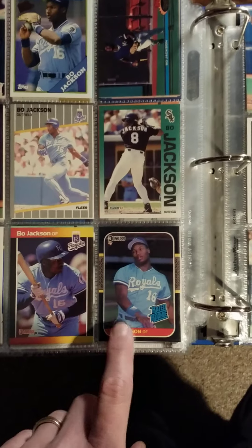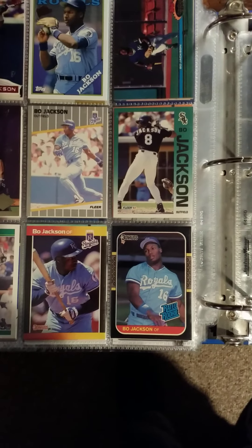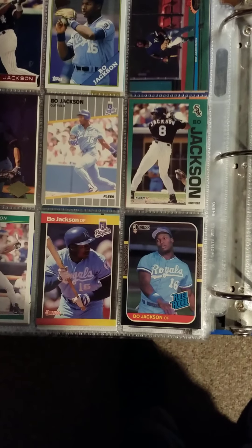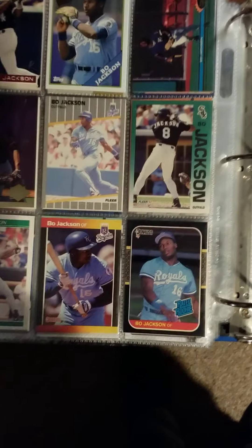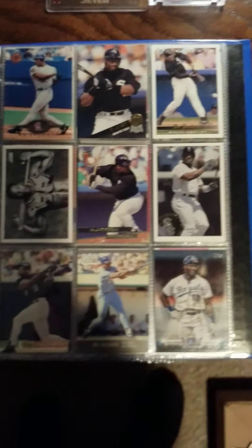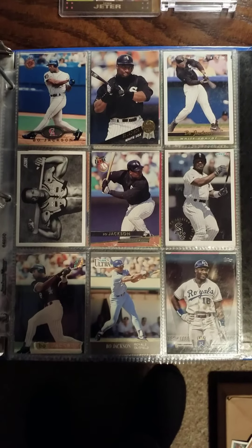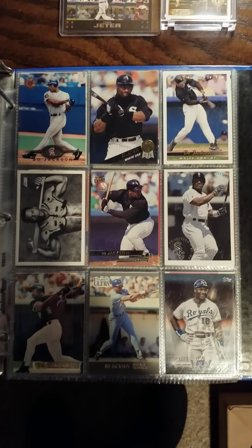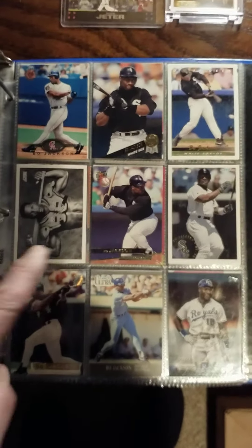More and more lately, for whatever reason, I'm starting to like the 87 Donruss. As a kid I just thought it was not very appealing, but maybe it's just my age catching up with me — I'm starting to like that set more and more. More obviously early 90s stuff: Upper Deck, top right Leaf, Fleer Ultra.